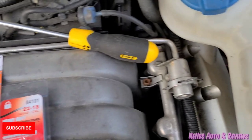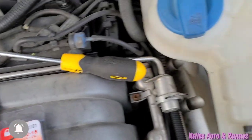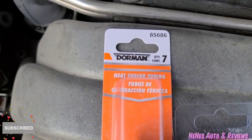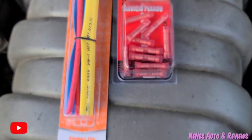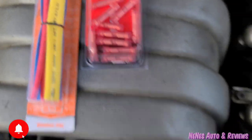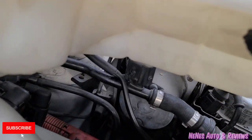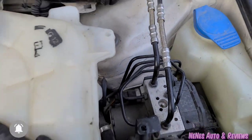All right, so I gotta fix the wires on the coolant reservoir right here. I got the shrink tubing and I got the butt connectors. Problem is I was trying to get this piece to disconnect and I broke it, so I'm not sure I'm gonna get it off.